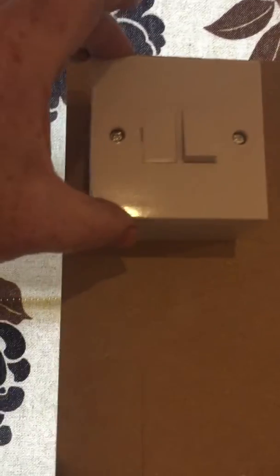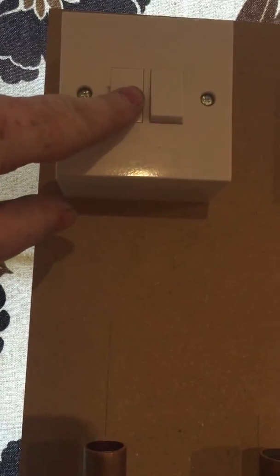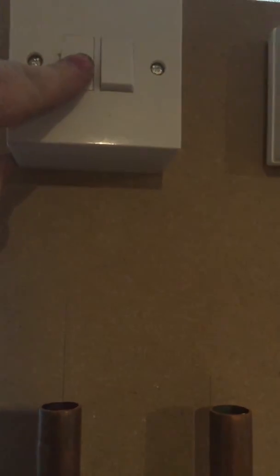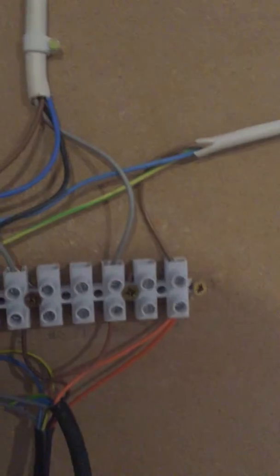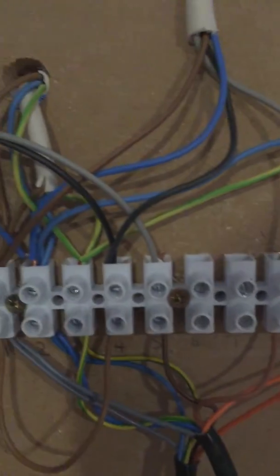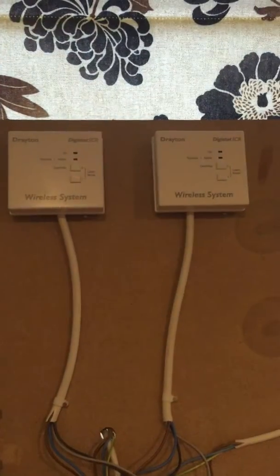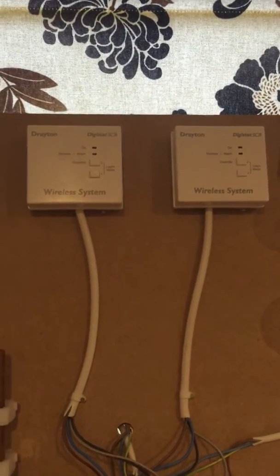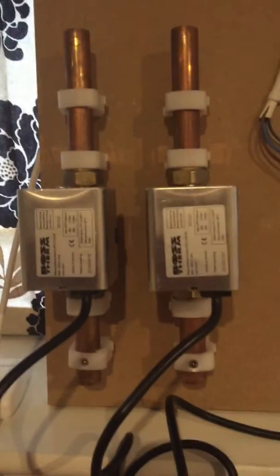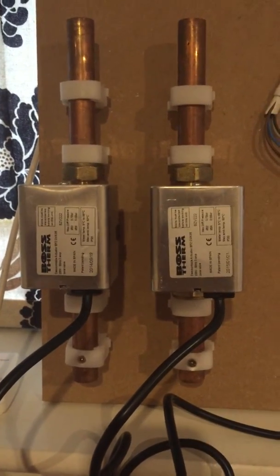First of all we'd have a fused spur, like we would with any boiler — in there we've got a fused fuse. Then we've got a wiring centre, so mains goes in and feeds your live, neutral, and earth. And then we've got two wireless receivers and two zone valves for heating — so that could be one upstairs and one downstairs.